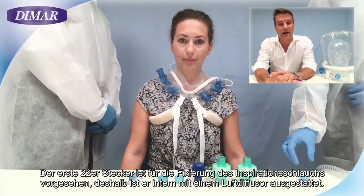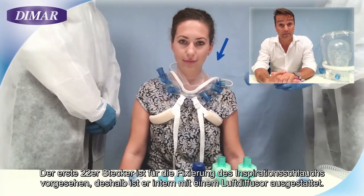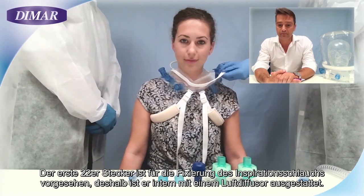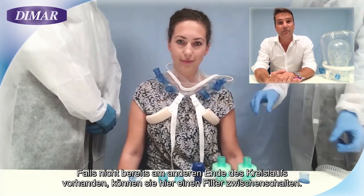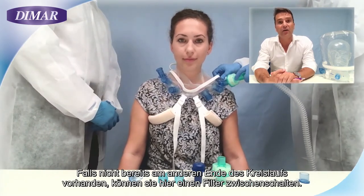The 22 male connector is intended to be fixed to the inspiratory limb. This is the reason why it is equipped with an air diffuser. You can interpose a filter here in case it is not already equipped on the other end of the circuit.